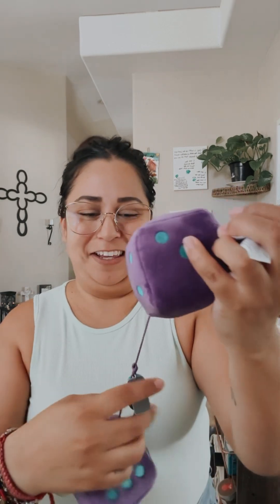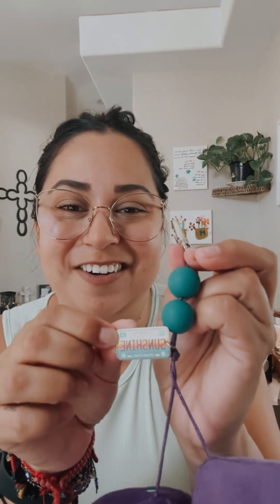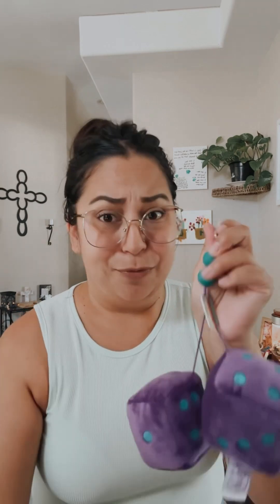So we got a Scentsy charm clip. Look at how cute these are — it has a little charm just like the license plate and also says Orlando, Florida. This is so cute, they smell so good. The scent is Scentsy Sunshine, which is just for Scentsy Family Reunion. So these are so cute.